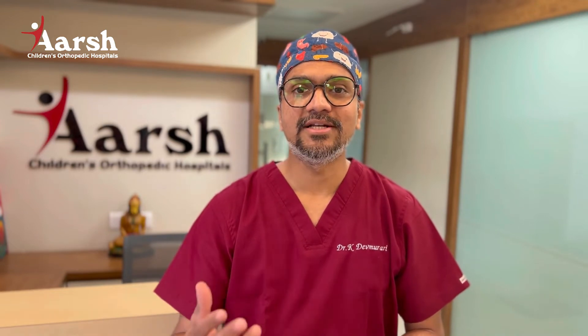Hello friends, I am Dr. Kamlesh Dev Murari. I am a paediatric orthopedic surgeon at Arsh Children's Orthopedic Hospital, Ahmedabad. Today we will discuss about Knock Knees in children.